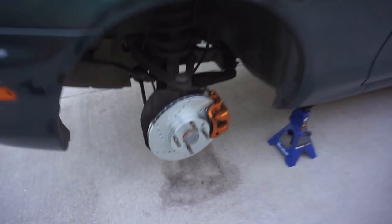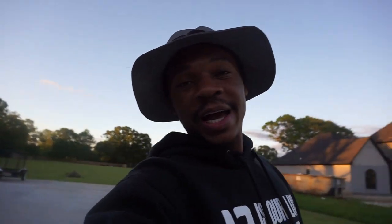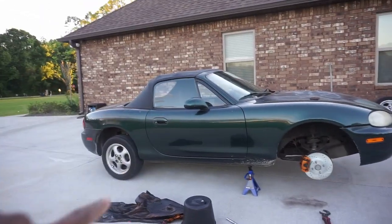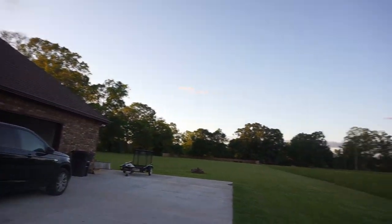Those things look nice and spiffy. Finally - fresh caliper paint, check. New rotors, check. New brake pads, check. The Miata is starting to come together quite nicely. I only did the fronts today, but I will be doing the backs off camera since it's getting kind of late out here.